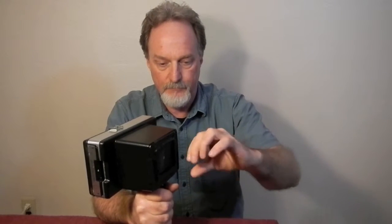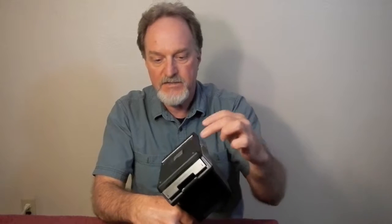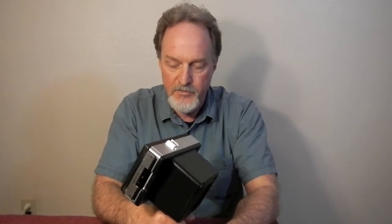Electrophoresis — for looking at DNA samples. Dental work — there was one that had a bite piece on the front. Pretty powerful technical camera. It takes the 100 series pack film. Thankfully, you can still get the Fuji.